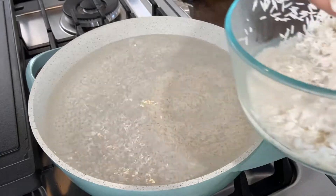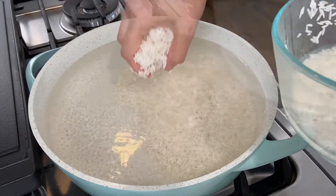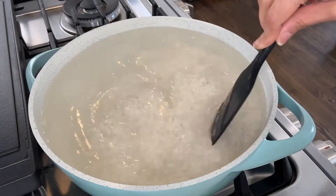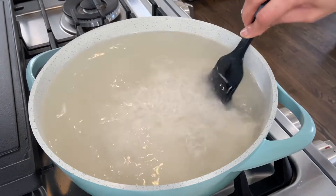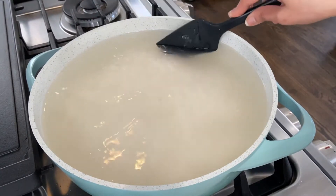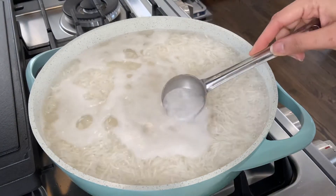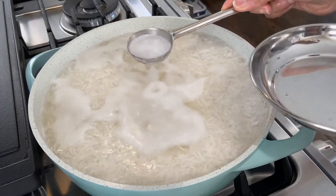After adding the rice I'm giving it a good stir. I'm going to cook the rice for 5 to 6 minutes — you don't need to overcook it. Once the water is boiling it takes only about 5 to 6 minutes. We are aiming to cook the rice only up to 85 percent. We are not going to completely cook it, otherwise the rice grain is going to break and it's going to become sticky, starchy, or clumped up together.